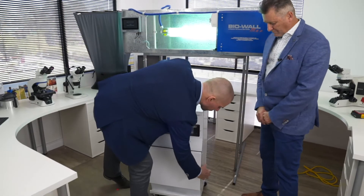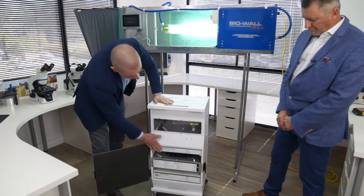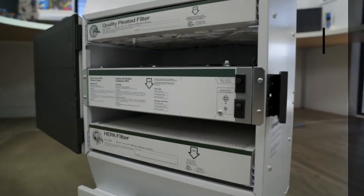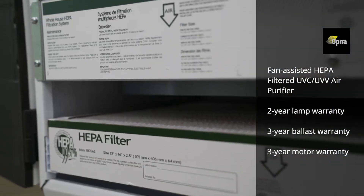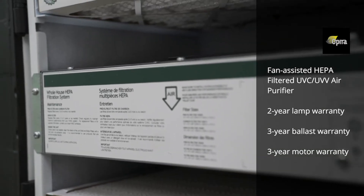You will also have a pre-filter that will filter out all the large particles — that's the top one here. A double-speed fan that is capable of doing up to 255 cubic meters, and a HEPA filter that will be filtering all your small particles from the air.